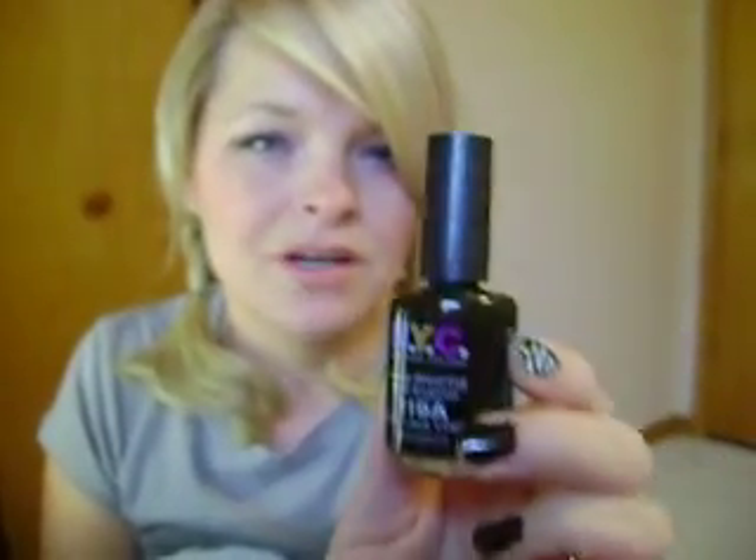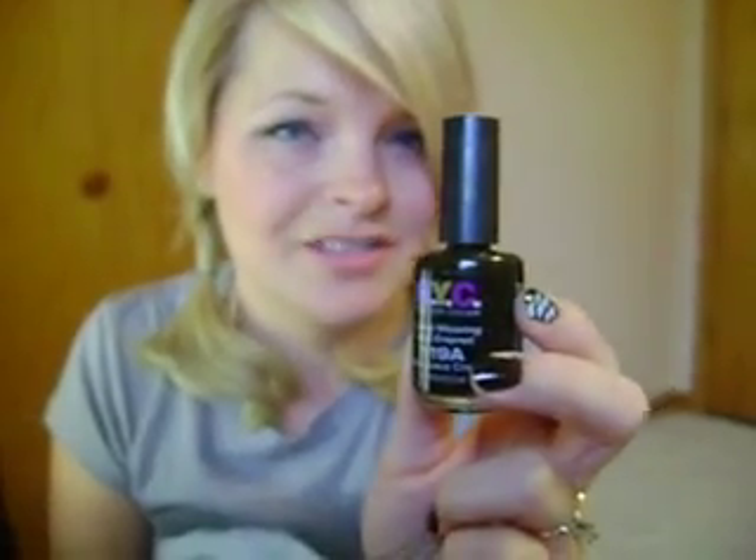I'm going to show you the products I use as my base for my black. I use the NYC Long Wearing Nail Enamel in Black Lace Cream. I would not recommend this brand for nail polish because it's really watery and it takes a bunch of coats. There are products like OPI that you can get for one coat and it would work. I wouldn't recommend this, but this is what I use — what I have on hand.